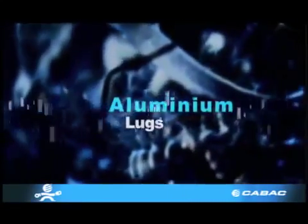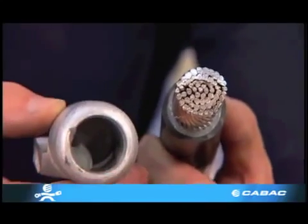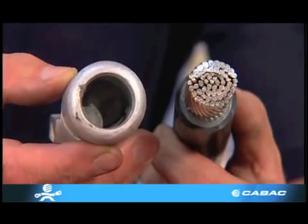Aluminium Lugs. Aluminium has a different compaction ratio to copper as it is a softer metal. A copper die cannot be used on aluminium or vice versa.